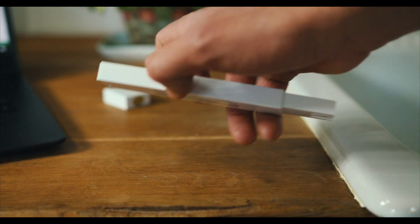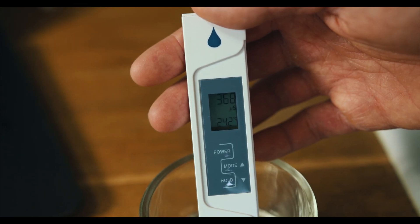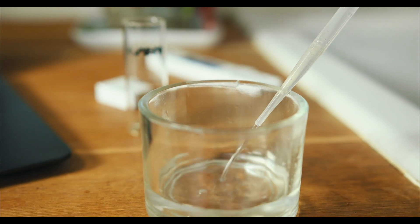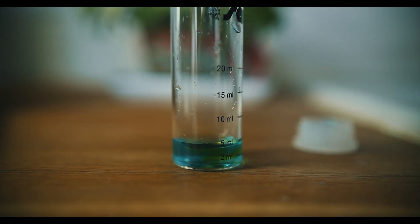Until we started using AquaShield, we had to check all the key parameters like temperature, humidity, pH, or EC manually and quite frequently. It was a time-consuming job and the readings were always inaccurate.